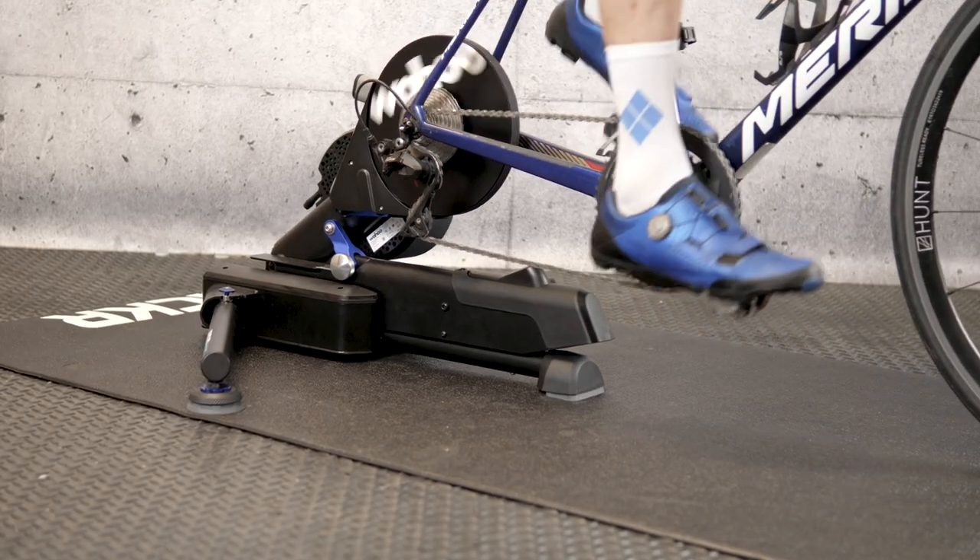What better time for Wahoo to pop round and drop off not one but two brand new trainers. There's a new top-end Kickr, the Kickr Move, and a more affordable Kickr Bike, the Kickr Bike Shift. Both of these are new models to beef up Wahoo's range — they don't replace anything, they're extra. Let's have a look at them both and let's start with the Kickr Move.